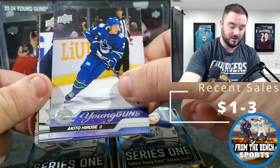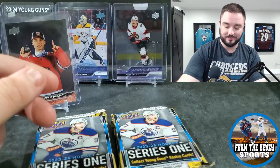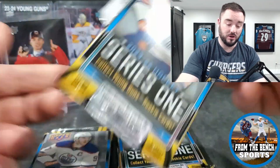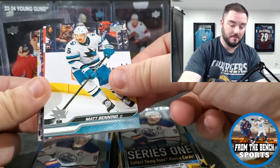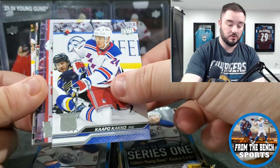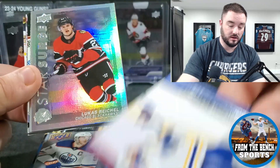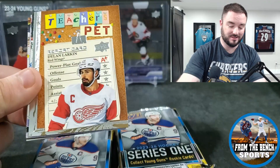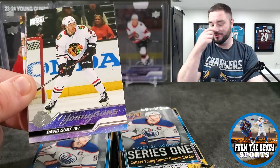Ridley Greig — we got our first Young Gun, hopefully a better name. It is — it's a better name than David Gust, but it is the same name we already saw: Akito Hiros. Hopefully he doesn't travel between tins and blasters. Matt Benning, Tyson Barrie, Owen Power, Kapo Kakko, Tage Thompson, Star Surge, Lucas Wreghitt — struggling really hard. Dylan Larkin and David Gust. What are the chances I pull two David Gusts?